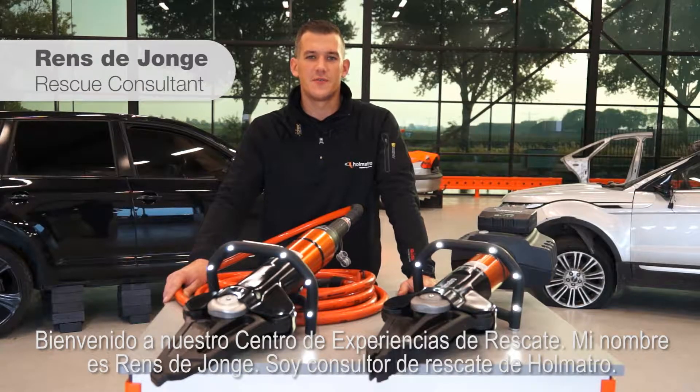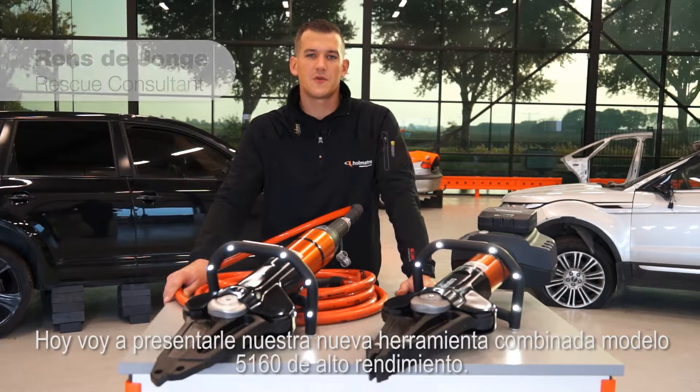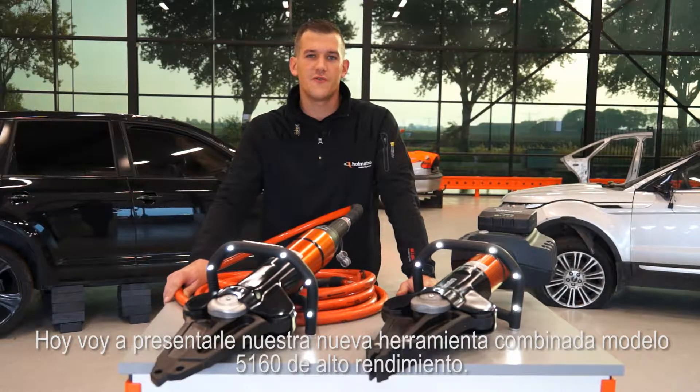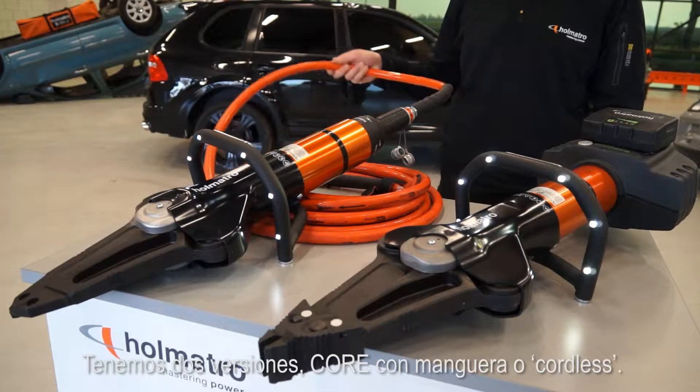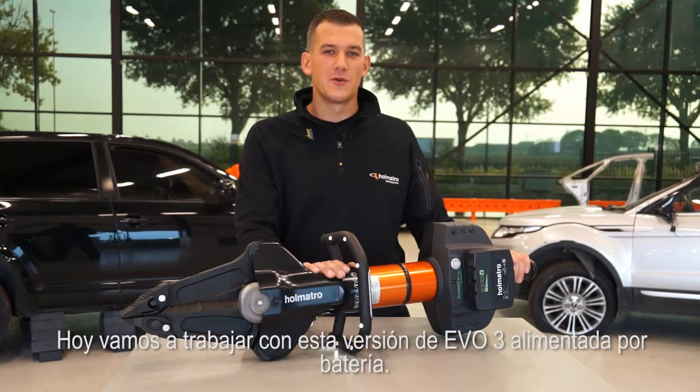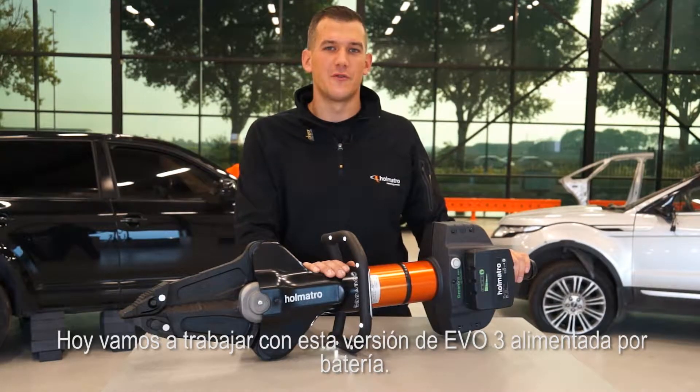Welcome to our rescue experience center. My name is Rens de Jonge and I'm a rescue consultant for Holmatro. Today I'm going to show you our new high-performance 5160 combi tool. We have two versions available: corded with a hose or cordless. Today we're going to work with this battery-powered EVO 3 version.